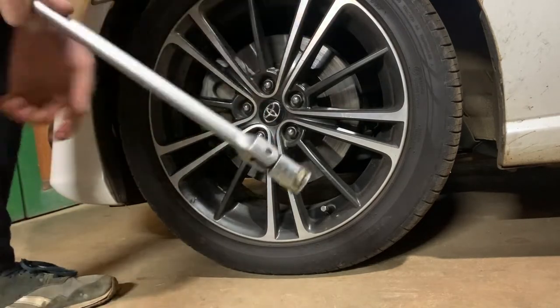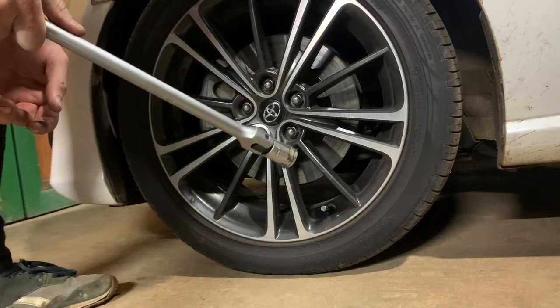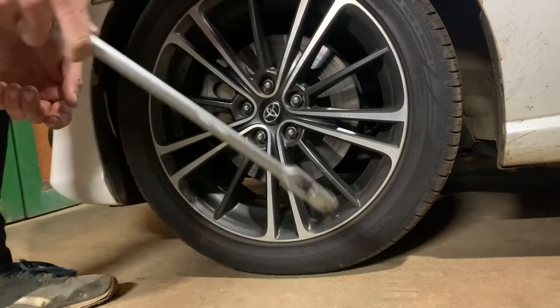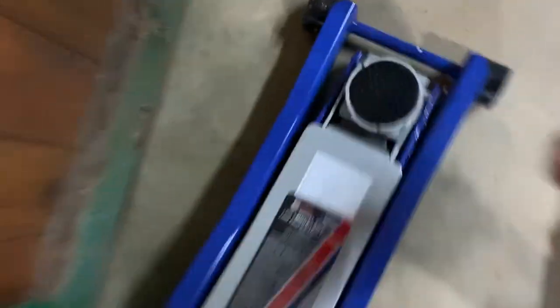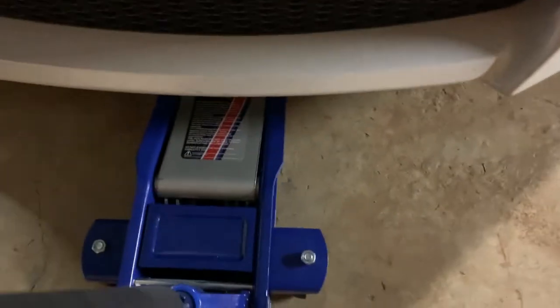Now that they're loose we're gonna jack the car up. We're gonna do one side first. What we're gonna do is put the jack into place and find where that jacking point is under the car - find the cross member. It should be pretty much halfway under there somewhere.